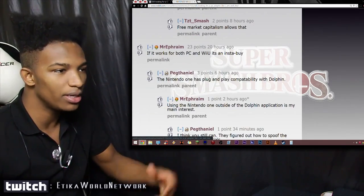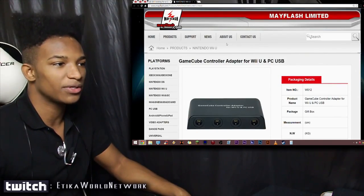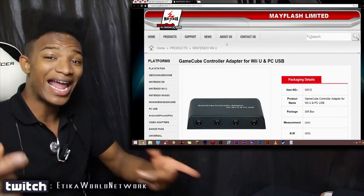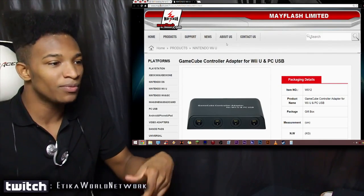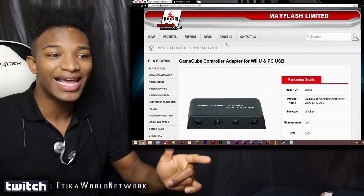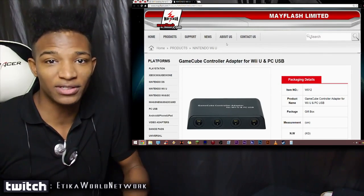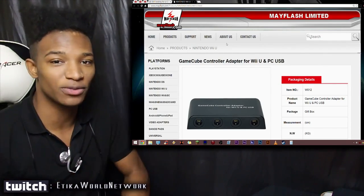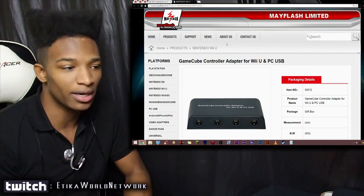You guys can check out the comments yourself — I'll have these linked in the description. What do you think about this GameCube controller adapter for Wii U and PC? It's a very interesting option, especially if it has all the functionality the official Nintendo one has and more. If it's the same price or less money and offers PC compatibility as well, this one may just be the better buy and I don't see any reason why you shouldn't get it.